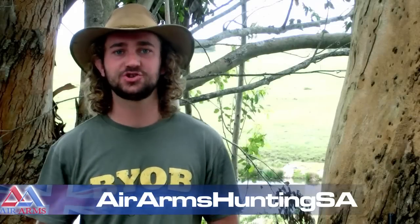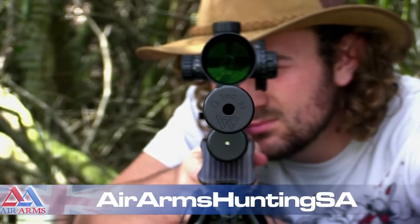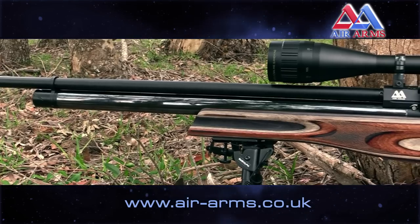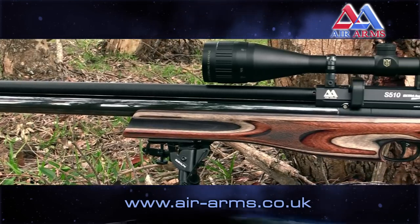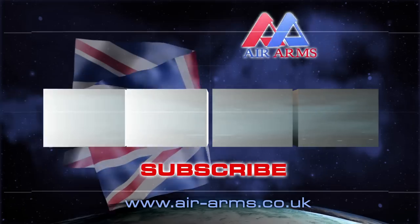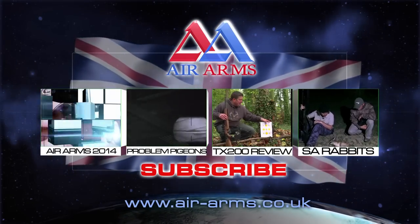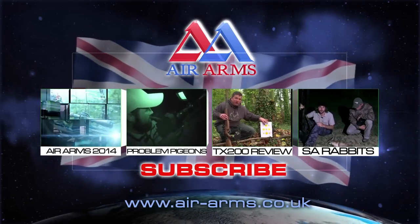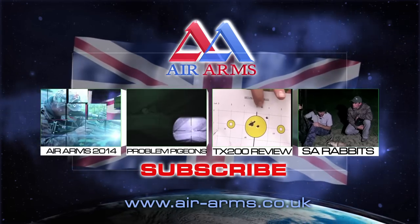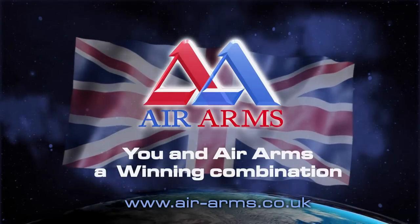To find out more about Matt Dubbo, search for Air Arms Hunting SA on YouTube. To find out more about the Air Arms S510 Ultimate Sporter FAC in .22, visit airarms.co.uk. Click one of the boxes below to choose another amazing air-powered video from Team Wild TV, and subscribe to be kept up to date with all the new shows and videos. You and Air Arms — a winning combination.